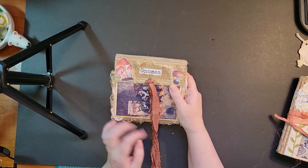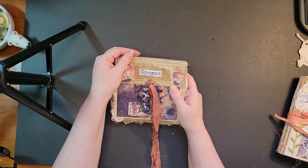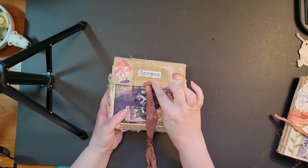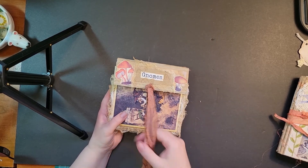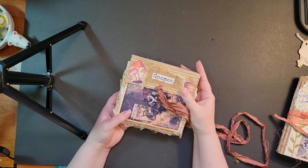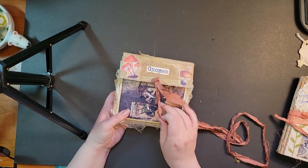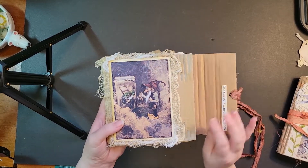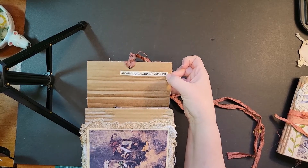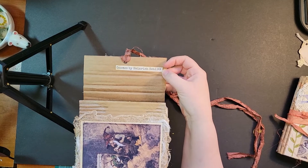I've used lots of tea-stained cheesecloth and a little bit of that Amazon packaging just to add some more visual interest. There are a lot of gnomes that have spider webs or spiders around them, so the cheesecloth made me think of that. And then the front picture is just the most adorable. This is the artist — Heinrich Schlitt, I believe is how it would be pronounced. He's the artist that did all of these images.